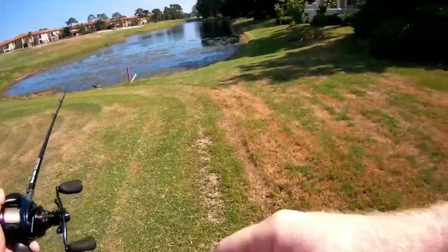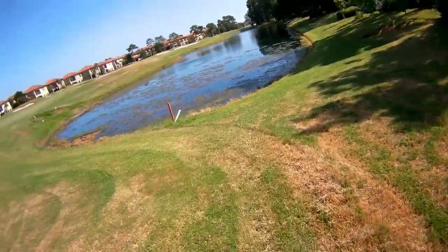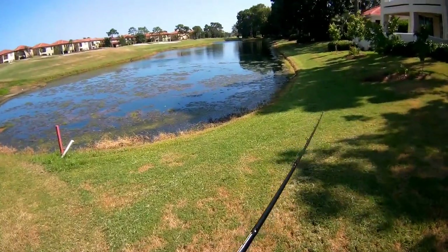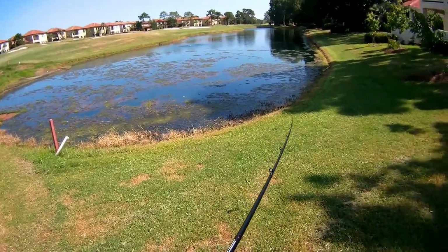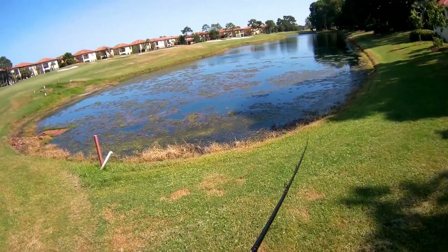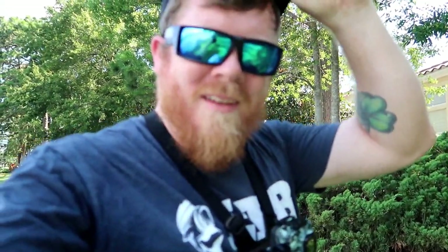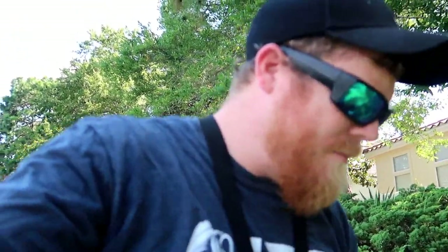Oh boy, frog heaven right here — see if we can get one. Alright, so that frog's not working out so well. So we're going to switch baits. Let's see what we got in our lucky tackle box.